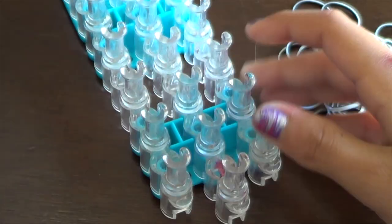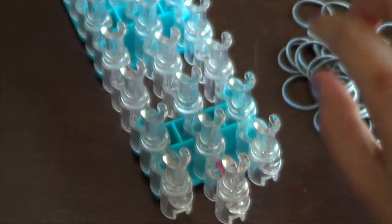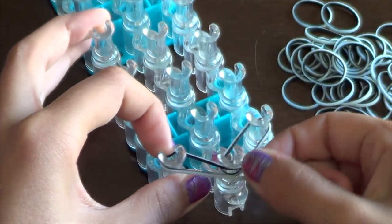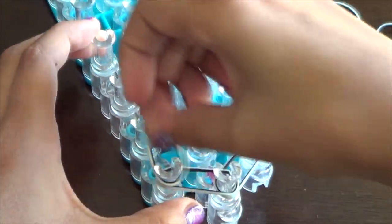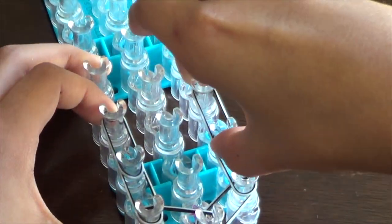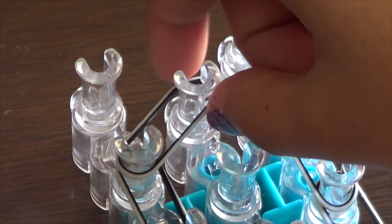Take your loom and make sure your red arrow is pointing away from you. I'll be using zebra stripe bands for the border. That's basically the border — we're going to make a simple border like this, all the way down your loom. Once you're at the top, you're just going to close the border like this.